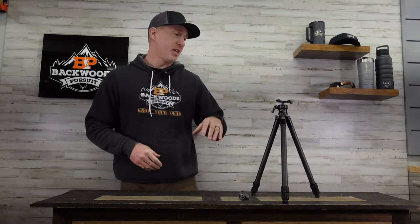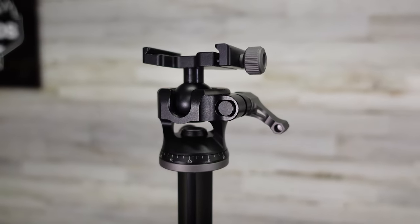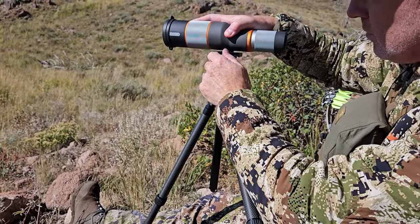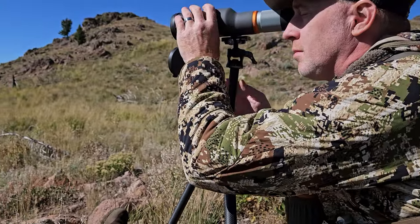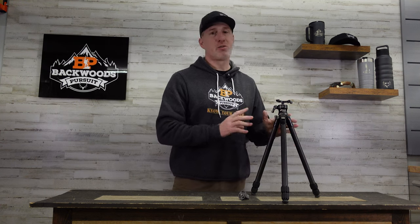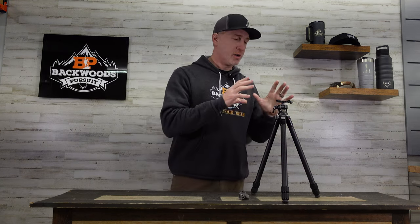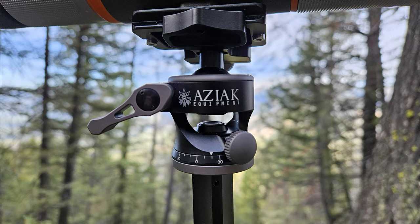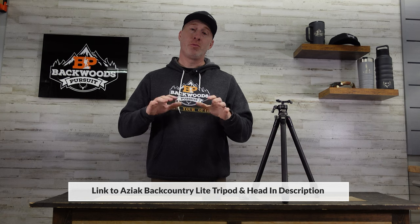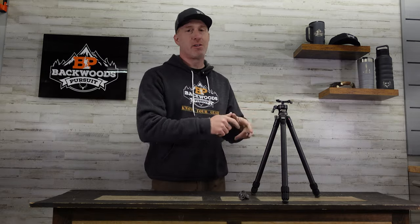Welcome to Backwoods Pursuit. I'm Gabe Gersh, and today we're going to take a look at the EZAC Equipment Backcountry Lite Tripod and Backcountry Lite Ball Head. This is an ultralight tripod and ball head setup designed to get you deep into the backcountry without weighing you down. I've been testing this over the course of the last year, found its limitations and sweet spot, but also where you may not want to take this kind of tripod. We're going to go over its features and what makes this unique, as well as what I liked and didn't like after using it in the field. Let's get started on this review.